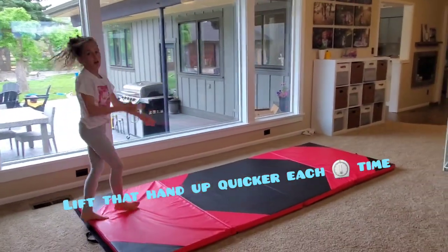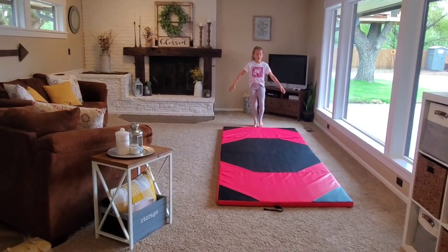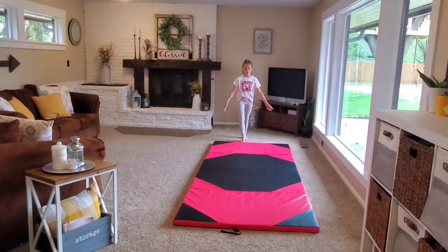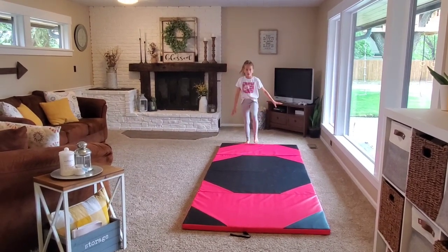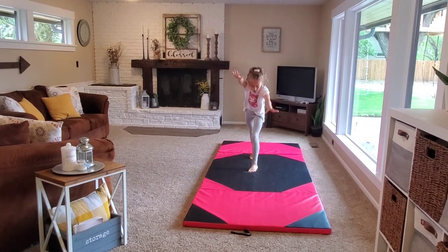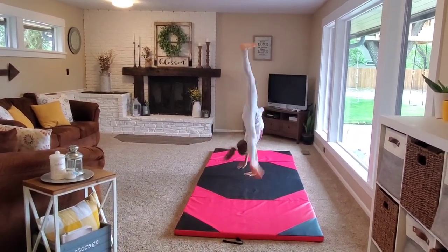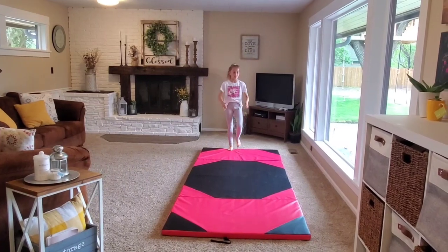Lift it up and don't put as much pressure on it. Keep doing this, and you want to get a run into it — not a hurdle. So you don't want to start with a hurdle like this; you want to go and do it, put a little pressure, and keep doing that until you don't have much pressure on that hand.